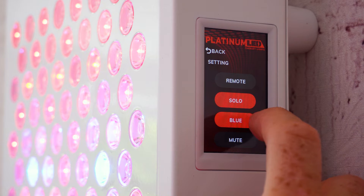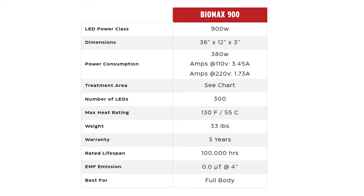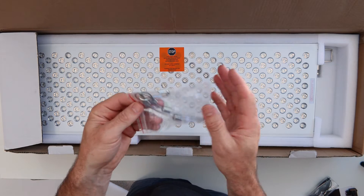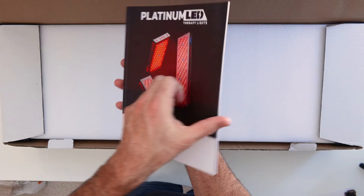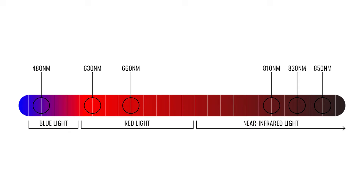If you're concerned about the blue LEDs, you can disable them and run only red and near-infrared light. The Biomax 900 measures 36 inches tall, 12 inches across, and 3 inches deep. It comes with all hanging accessories, a high-gloss manual, eye protection, and power cables. In addition to blue, you're getting five red and near-infrared wavelengths. Now let's fire up the spectrometer to examine exactly what's being emitted and test the power figures.